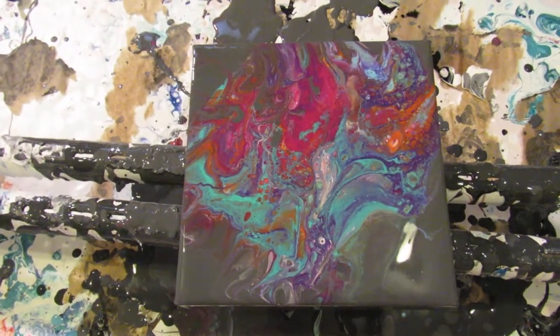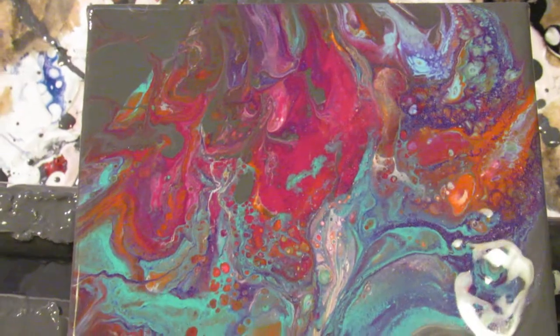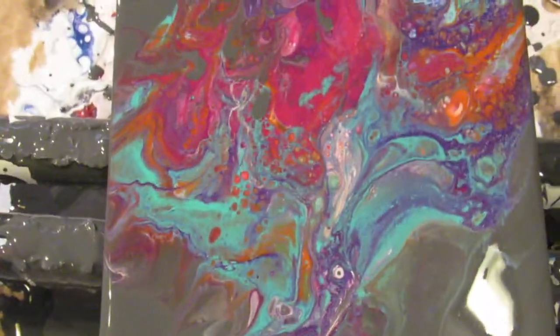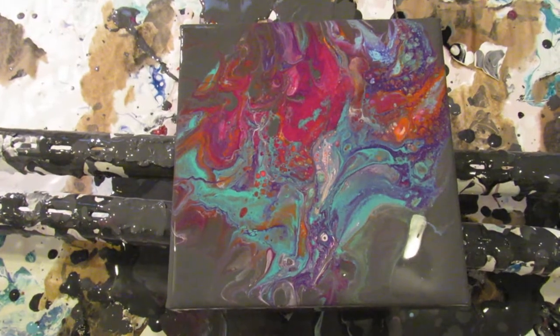...that I loved how this painting turned out. It reminded me of a woman for some reason — kind of flames and just a strong woman. I was really pleased with how it turned out.